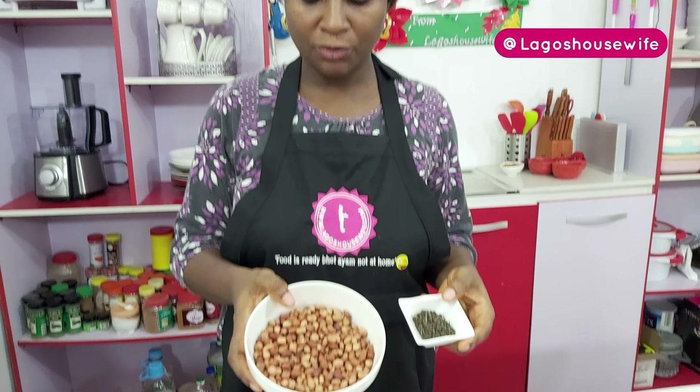Cover it and let it cook. Now since I said this is a quick method — normally I would have had this stock available, but because I want to show you how I make it from scratch, that is why I'm making it this way. If the stock is available, this whole process doesn't take more than 15 minutes. But let's wait for the meat to cook.